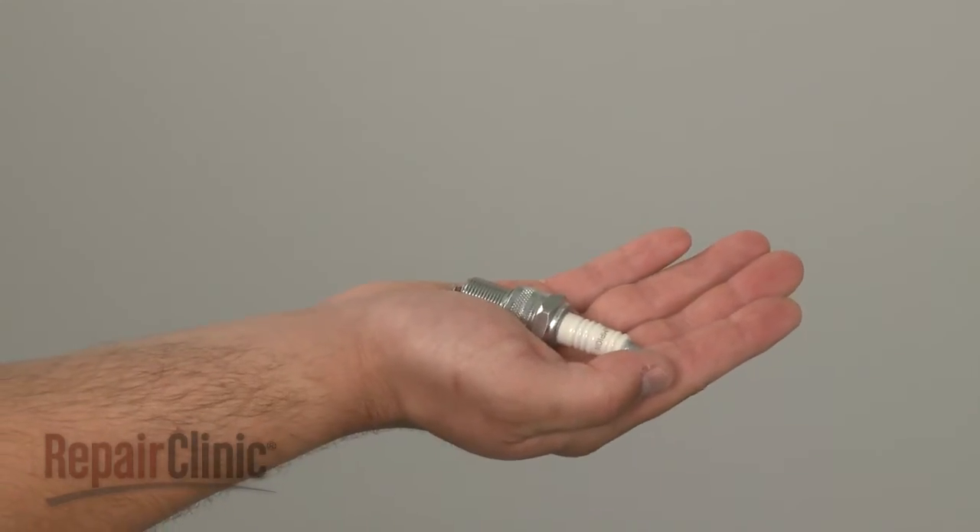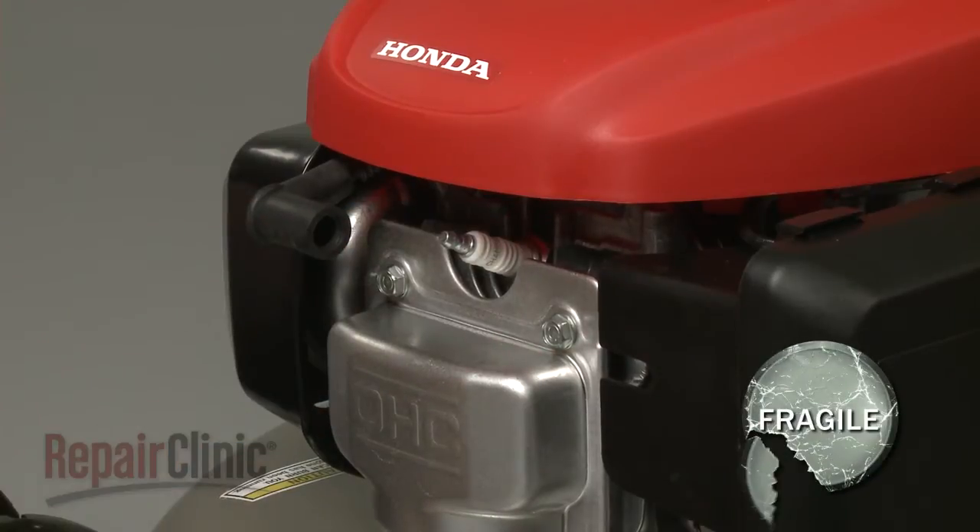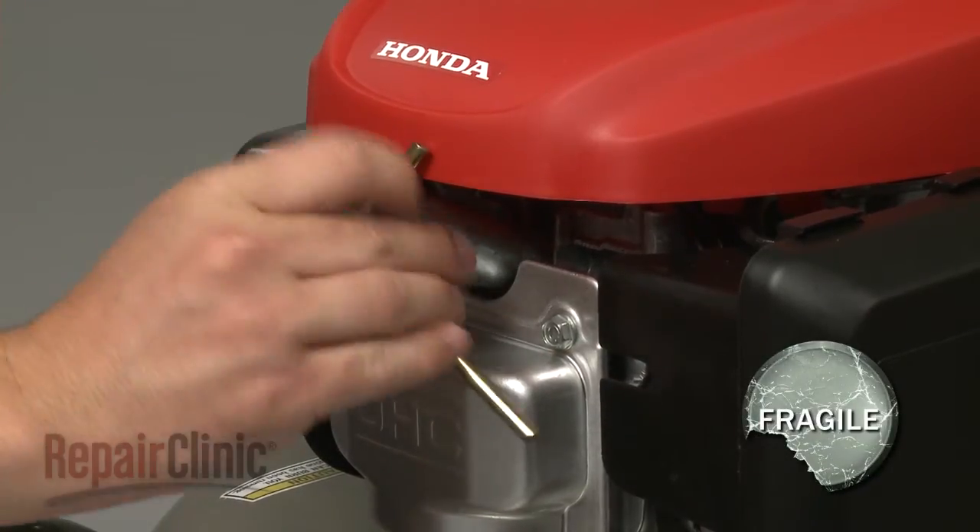Install the new spark plug by screwing it into the cylinder head. Be careful not to over-tighten or damage the plug itself.